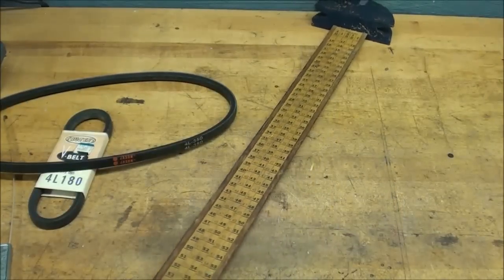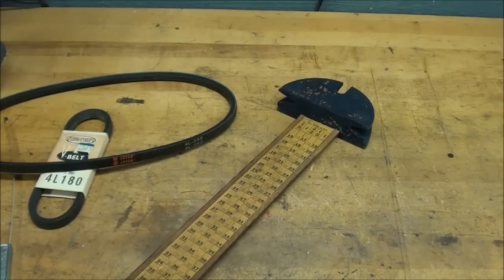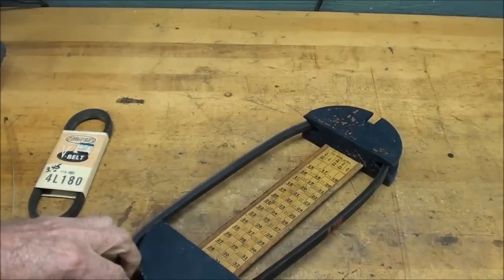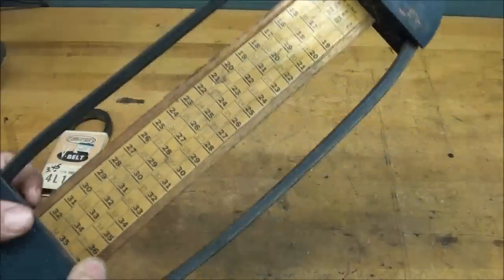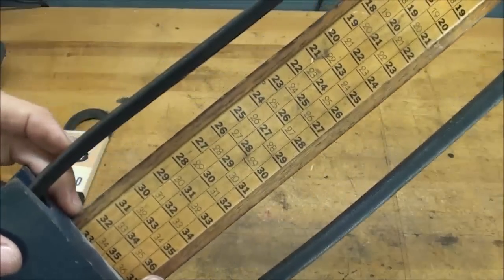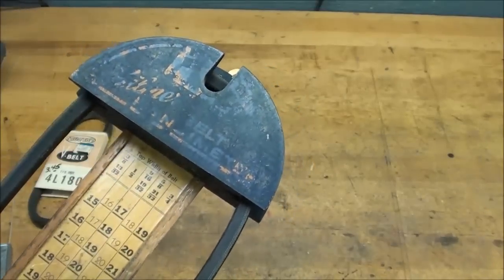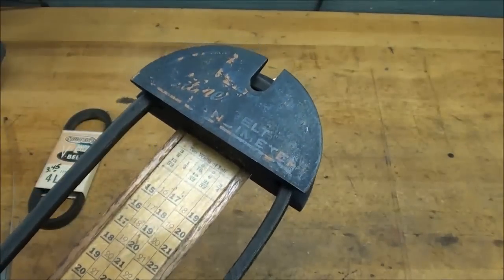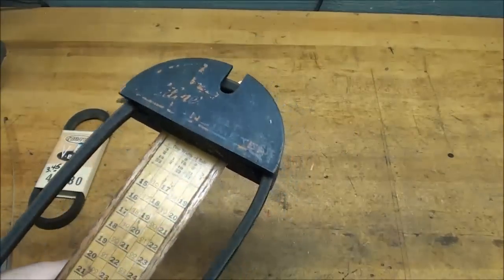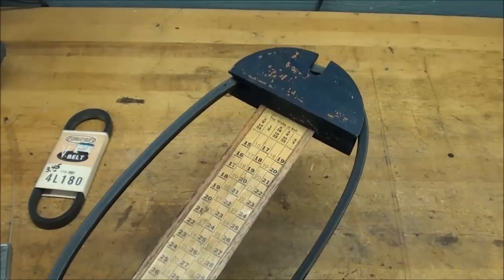The better way is to just take it to the hardware store and they'll match it up on one of these belt gauges. You just put it around there and stretch it good and hard — in this case it'll be a 35-incher. You need to use the correct scale and look up at the top, and it'll tell you what the width of the belt is. This one is an old one — it's all made out of wood, no plastic, no metal. I had a nice one made out of extruded aluminum that said Gates Belting on it, but I keep this wooden one mounted on the wall normally.